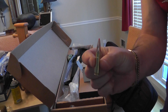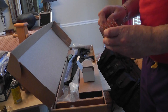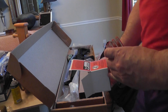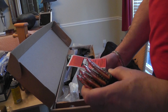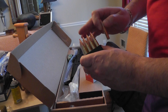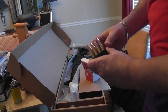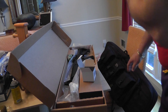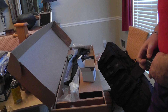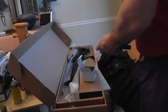This is a 300 AAC round. These particular ones are 208 grain — they make them in more powerful or less powerful grains. The interesting thing is when you look at this compared to a 223, you're going to see some interesting similarities and some interesting differences.